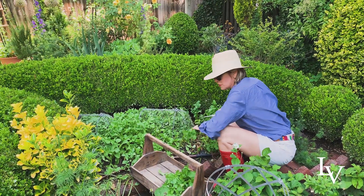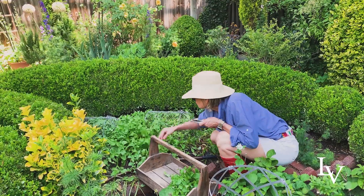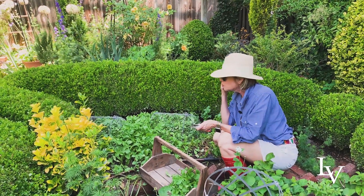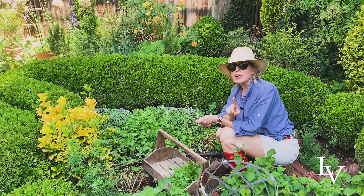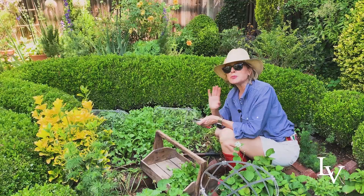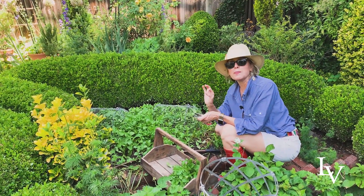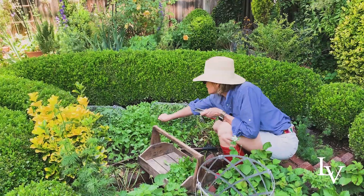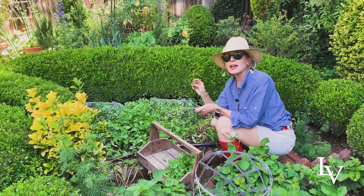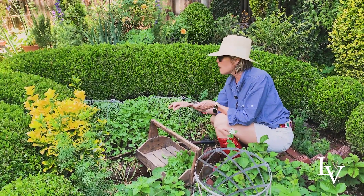I don't want this gorgeous stuff to bolt, so I'm going to go ahead and harvest it now. It's really beautiful and tastes fabulous. The longer it's in the ground, especially when it starts getting hot, the peppier it tastes — it really has a biting quality that I actually like. If you don't like the hotness, you might want to harvest it when it's a little bit younger.